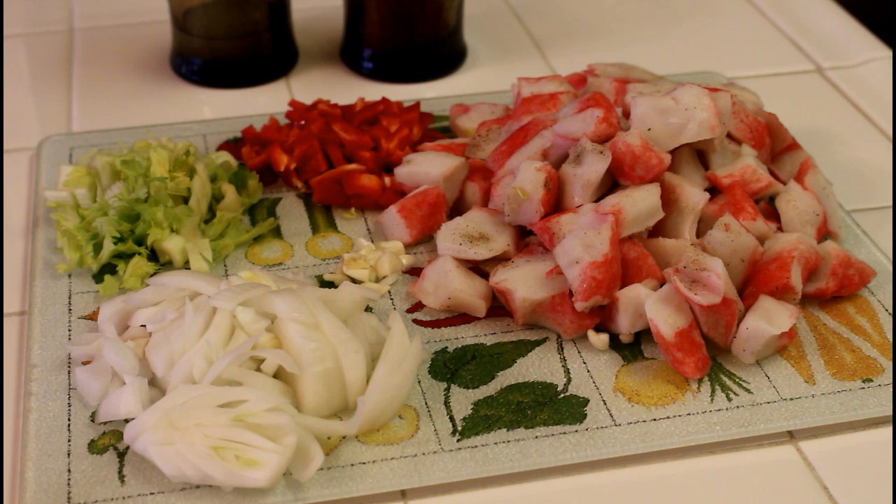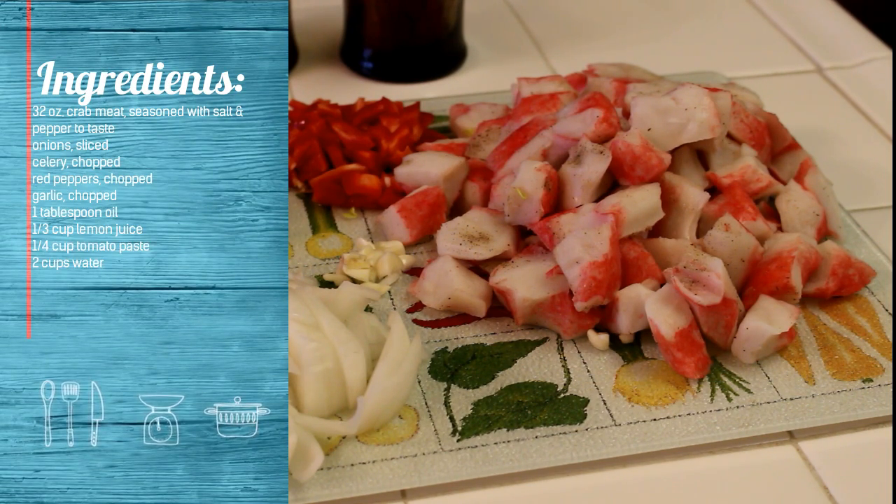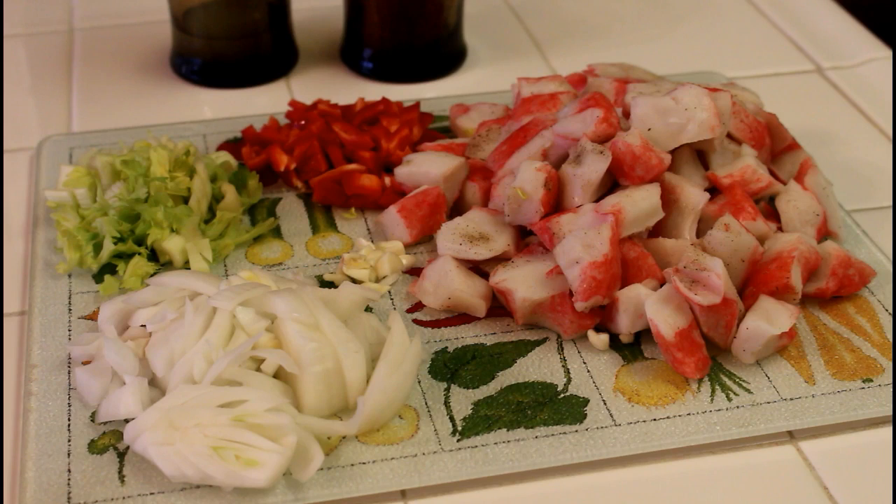Hello YouTube, this is Rob from Rob's Custom Creations and you're tuned in to La Panameña. This is a recipe for Crab in Salsa. The ingredients are appearing magically on the left side of your screen. This recipe is simple and easy and it offers convenient preparation, especially when you have a hectic schedule but are looking for something delicious and nutritious.